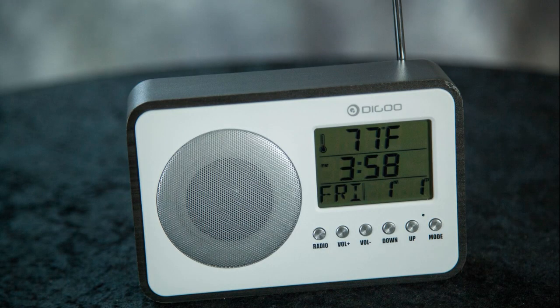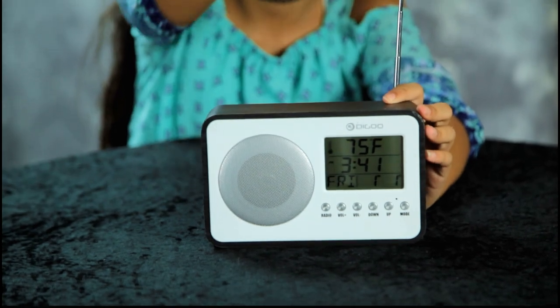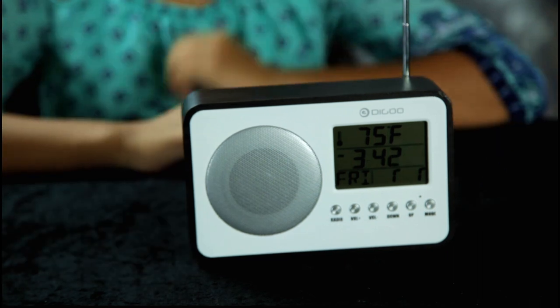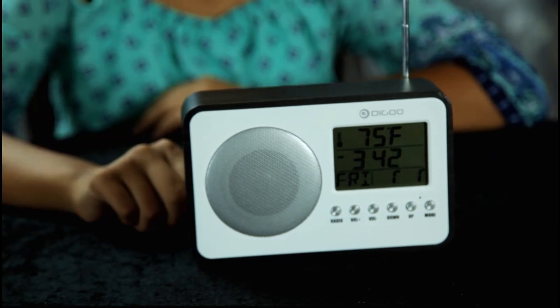There we go. Put the antenna out — beautiful. So recently we had a hurricane come to the Carolinas, and I was in Hurricane Hugo back in the 80s.